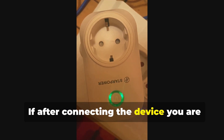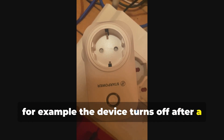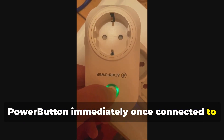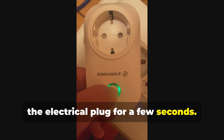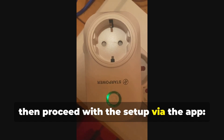If, after connecting the device, you are having problems with pairing — for example, the device turns off after a few seconds — I recommend pressing and holding the power button immediately once connected to the electrical plug for a few seconds. In this way, you immediately enter pairing mode and then proceed with the setup via the app.